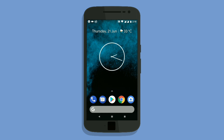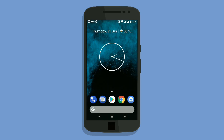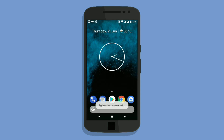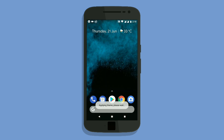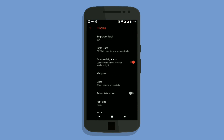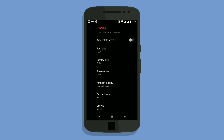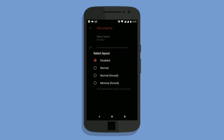We also have UI theming — like white UI, dark UI, and here comes the black one, my personal favorite, because it drains the battery much slower. We also have night light and now-playing cards for music.